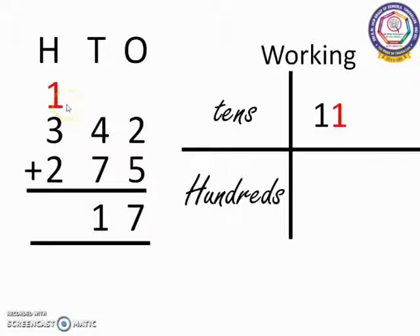Now in the 100's place, we have 3 numbers to add. First, we add the two original numbers. 3 is the bigger number. So, 3 in the mind, 1 in the finger. 3 after: 4. Now, 4 plus 2. 4 in the mind, 2 in the finger. 4 after: 5, 6. We place this 6 in the 100's place. Our answer is 617.